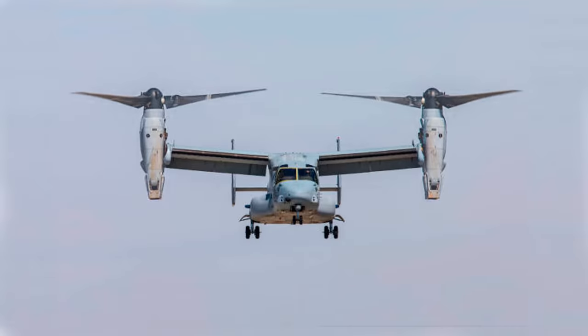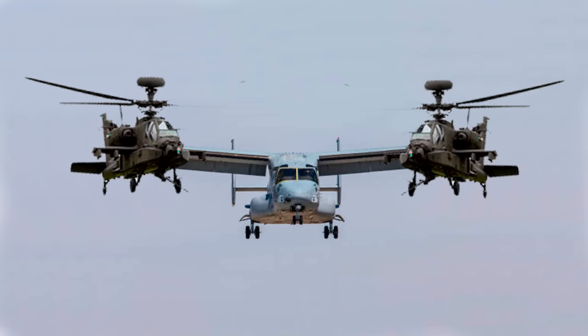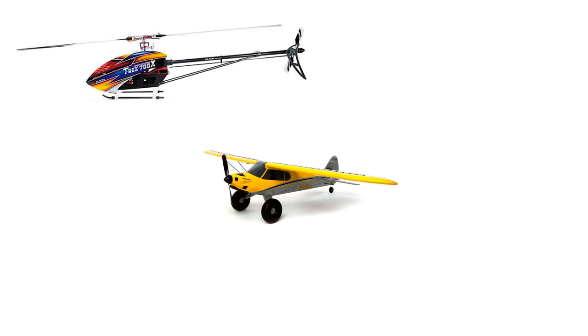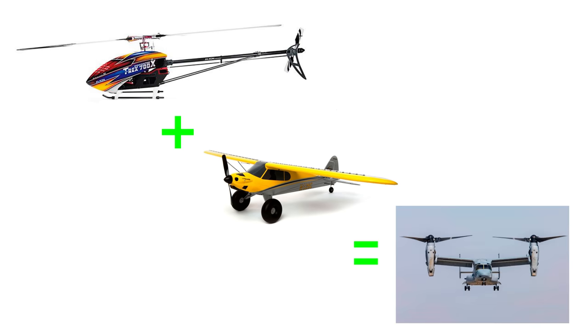The full-scale Osprey is essentially a plane with a helicopter on each wingtip, which gives it the required control during a hover. Fortunately, we have access to both model helicopters and model planes, so all I need to do is merge the two together just like the real thing.